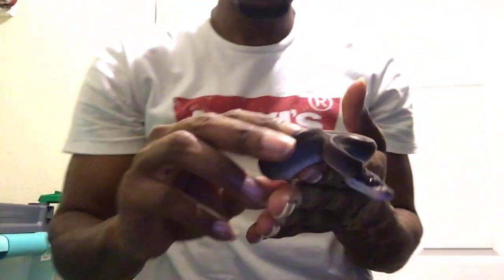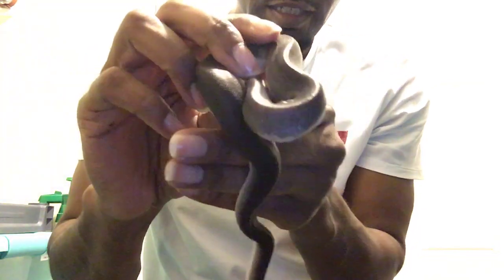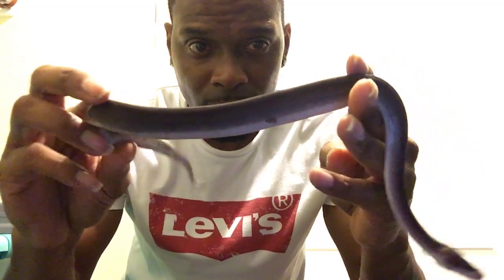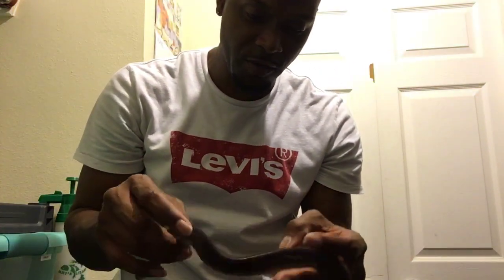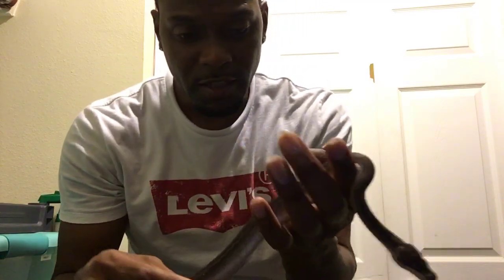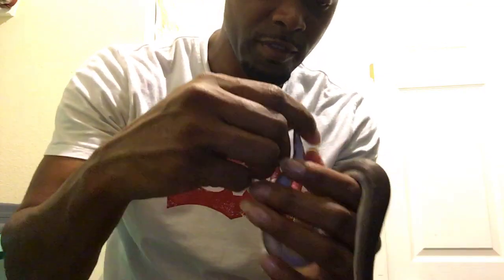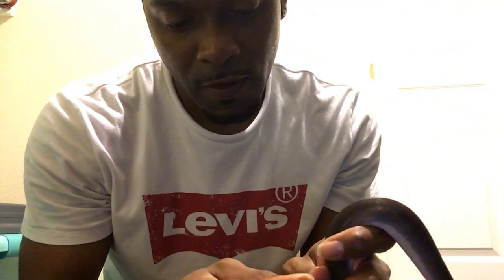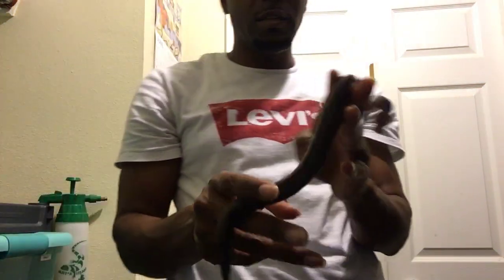Last but not least is the super cinnamon, who came out of its skin today. The camera is not really catching the black on it. It ate first before it went into shed, which was just the opposite of the others — they shed first and then ate. But it doesn't matter as long as they eat. The silver bullet hasn't eaten yet — it did shed, but it only struck at its food and didn't take it. Those were defensive strikes. And this super cinnamon also looks female. So that's the collection update y'all — all the snakes I have and all the ones I don't have.